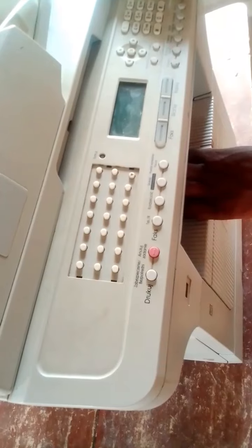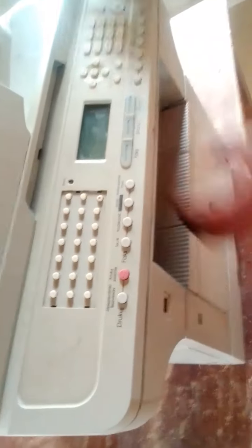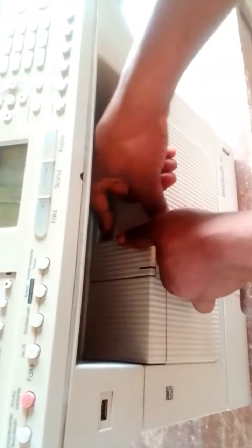So I am going to show you how to replace your drum. Let's get started now. To replace your drum, you just raise the button like I said earlier, and you pull it out.